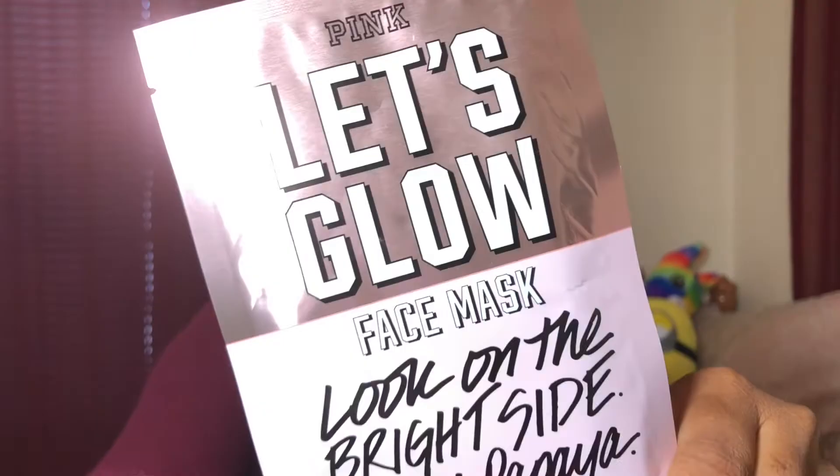Alright guys, so as I said, it's the Let's Glow face mask with papaya. And I'm going to open it — that's the next step, open it.